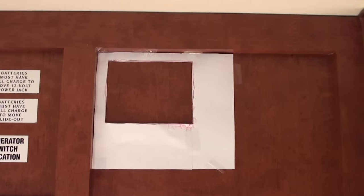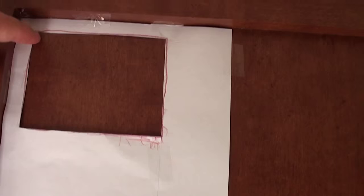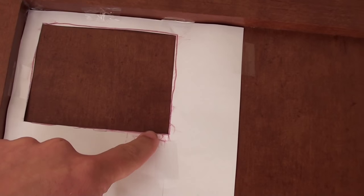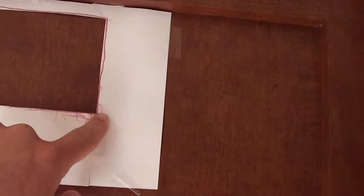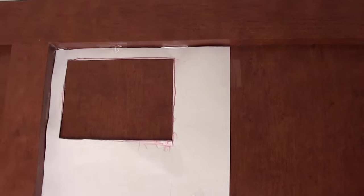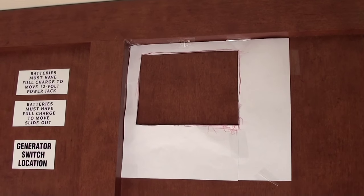So what I am going to do next is cut my template that I have taped up here. I am going to cut it with a Dremel tool. It is a little bit nerve-wracking chopping up your brand new trailer, but if you want something done right, you might as well do it yourself.